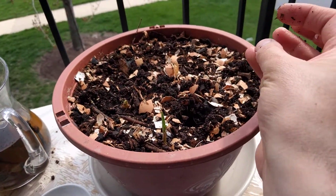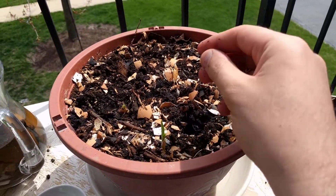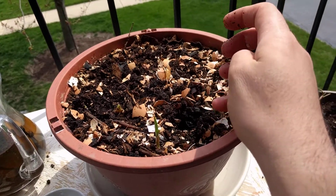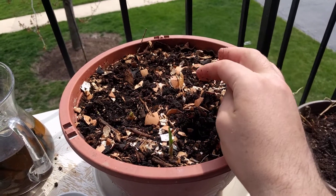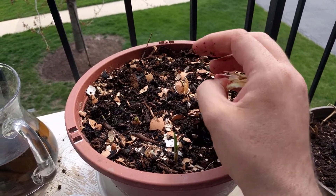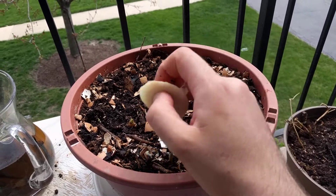What I use in this pot is a little different from other people. Instead of mulch, I use dry banana peels and egg shells as well, just to make sure they keep the soil fertilized and maintain humidity. Onions need a lot of humidity so they can grow very fast.